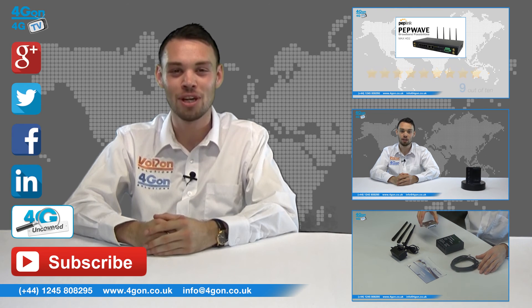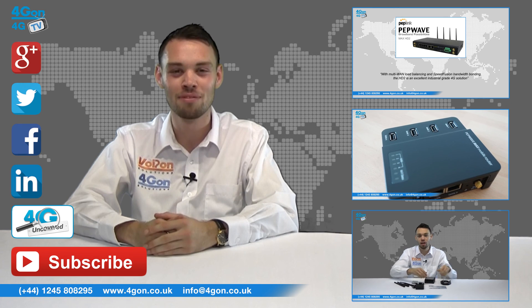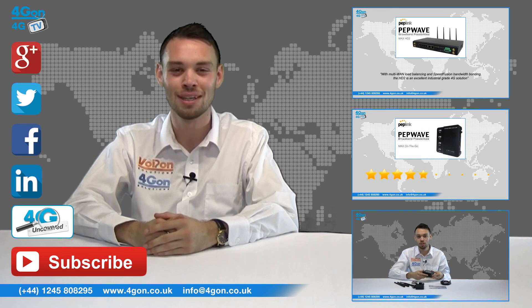Don't forget to like this video and subscribe to our channel. And if you want more information on this product and many others, visit 4G Uncovered or follow us on our social media channels. Thanks for watching and we'll see you next time on 4G TV.